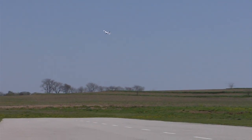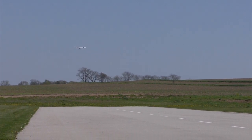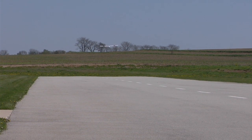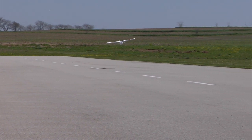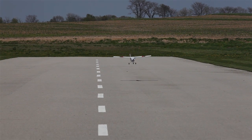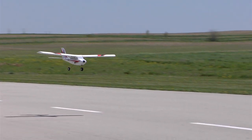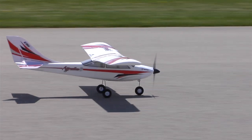When it's time to land, the pilot simply lines the model up with the runway and gradually reduces the throttle to achieve the right glide angle. SAFE will keep the wings level and prevent excessive nose-down attitudes, even with the throttle pulled all the way back. Passable landings can be made just by lining up with the runway and keeping the power off until touchdown. But pilots will soon discover that with proper throttle management and a little up elevator before touchdown, beginner mode makes it easy to grease landings like a pro.